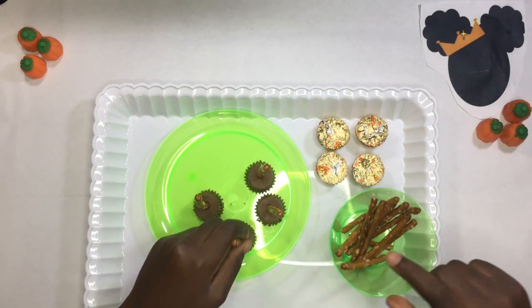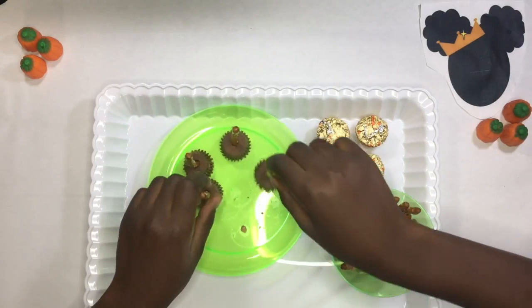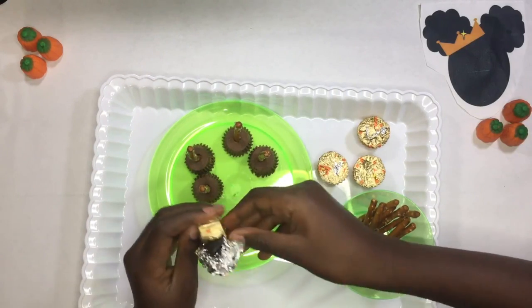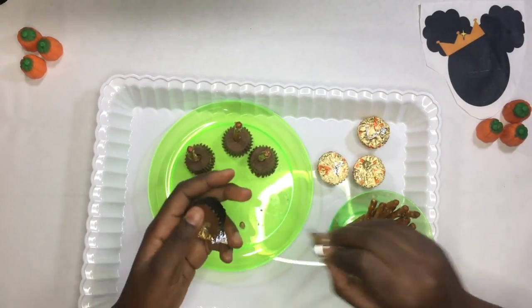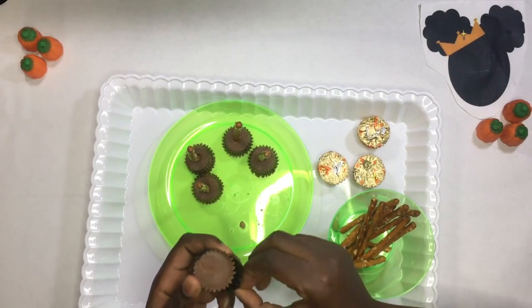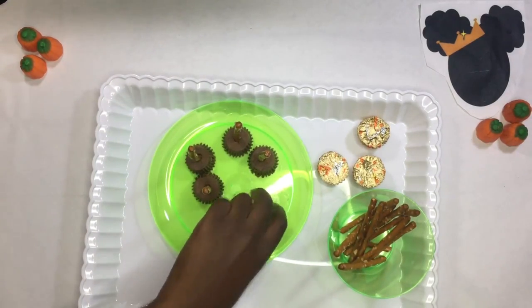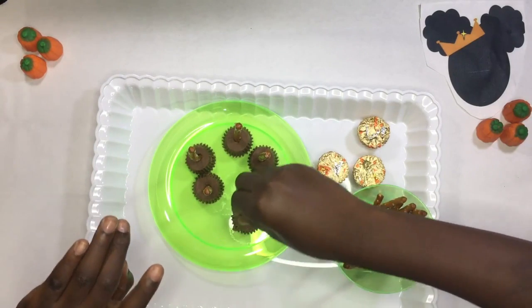So now I'm gonna stick this one in the middle. I'm gonna move these a little bit up here, and take these four. And I'm gonna make the next one, and one more pretzel stick. They're all finished.